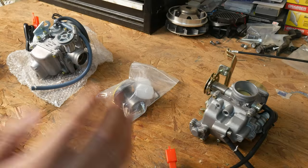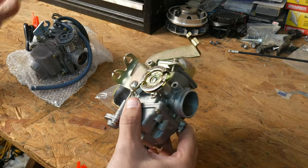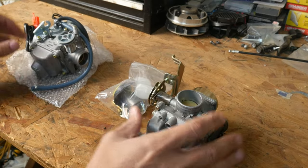Welcome back everybody to another week of the GY6 build — it's still going! Today I'm going to talk about carburetors. Do you want to rebuild them or just get a new one? That's what I'm going to check out and talk about today: is it worth rebuilding them or just buying a new one?